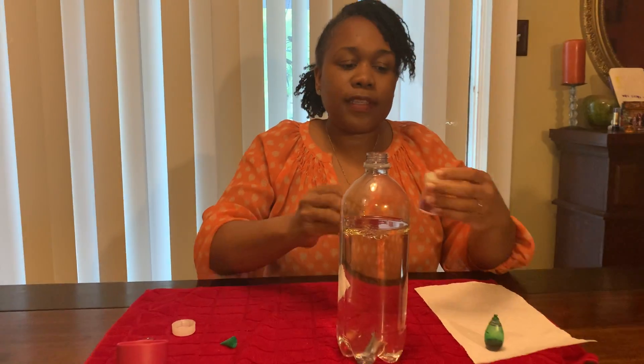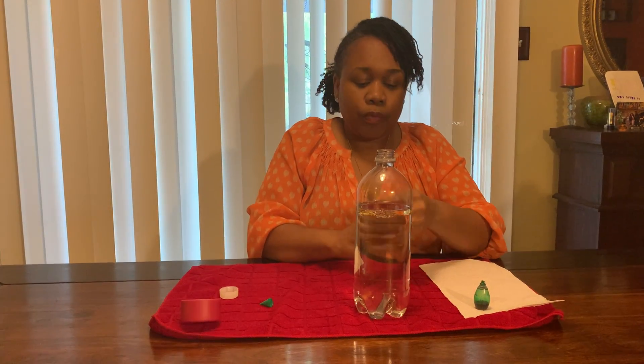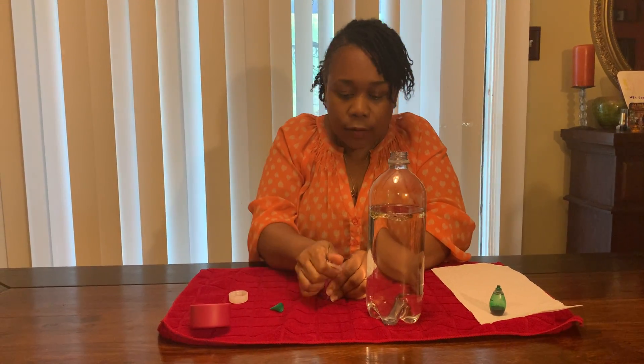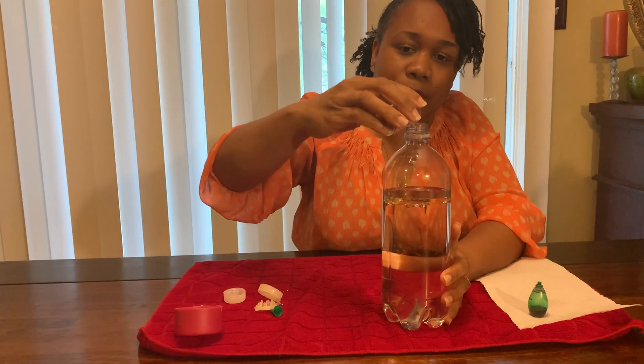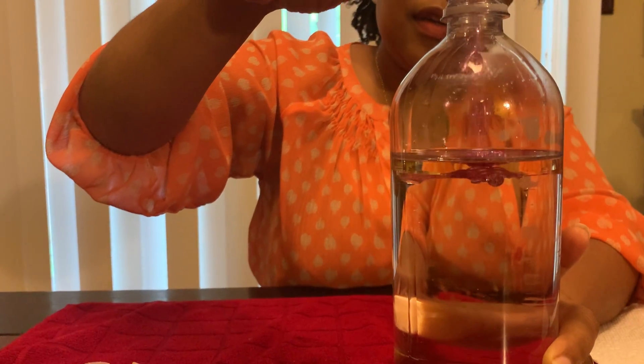Now I'm going to add some glitter. You can use as much glitter as you want or as little as you would like. I'm going to take the top off — I have pink glitter today — and I'm going to pour it in here. You'll also see how that glitter settles at the top in the oil.